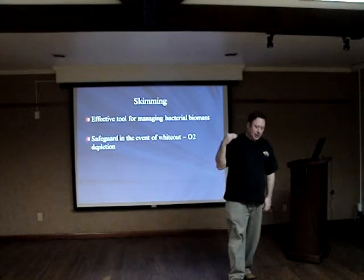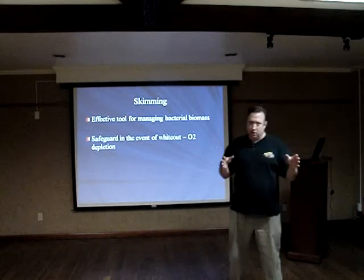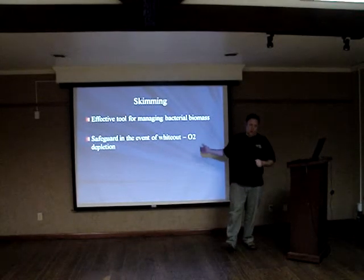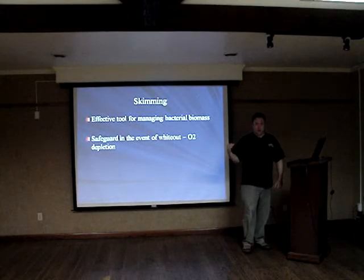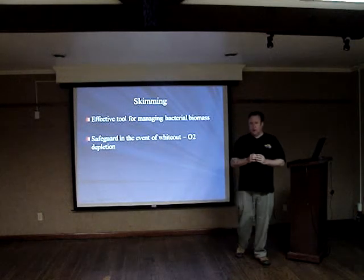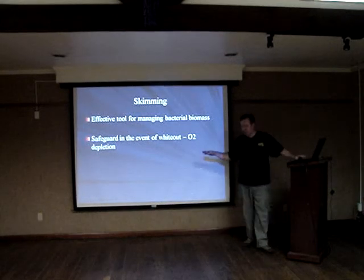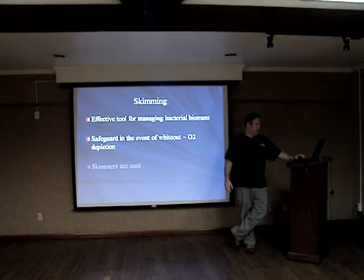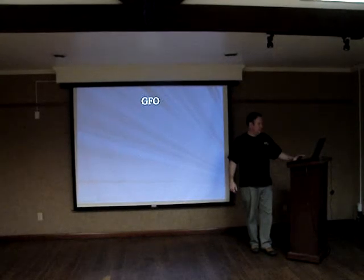A whiteout is where you hit a critical mass of added carbon and have a massive bacterial bloom — your water column looks opaque white. The danger is that all that bacteria in the water column depletes oxygen, so it becomes anoxic and you kill fish and coral. That level of whiteout is pretty rare, and I've had minor whiteouts without losing livestock — and the water's really clear after. Skimming helps: it takes some of the bloom out and keeps oxygen levels up in the event you have this problem.